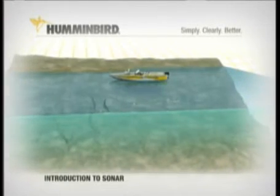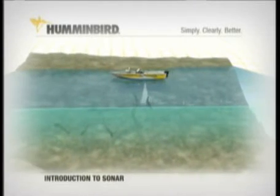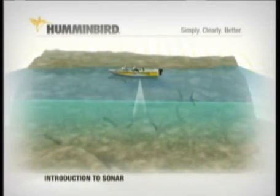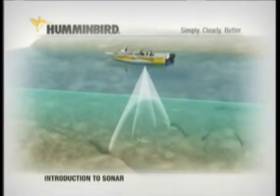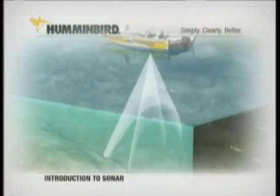These sonar cones can be made to scan in different ways. A narrow cone is ideal for uncovering structure with excellent detail about the bottom, but its fish finding capabilities are limited to that narrow path. Wider beams give you wider coverage and more opportunities to detect fish, and they also reveal structure, but without the detail of a narrow beam.